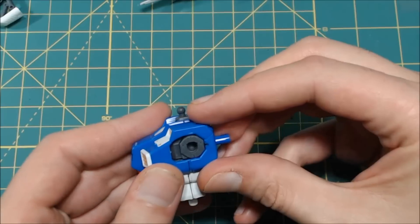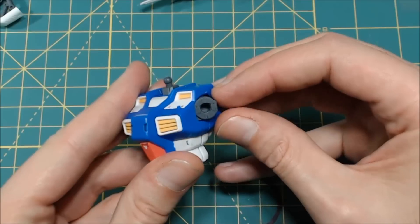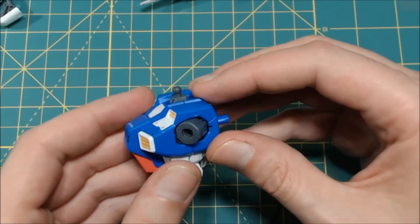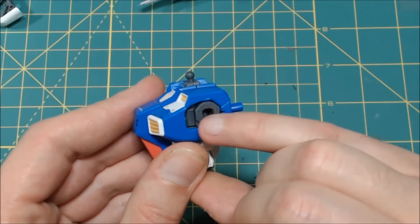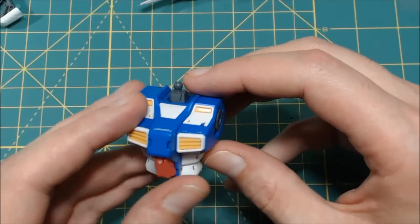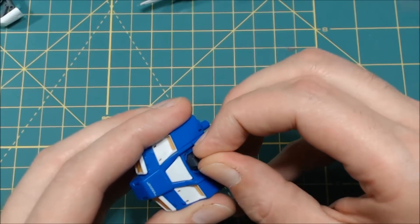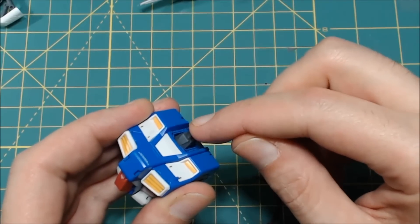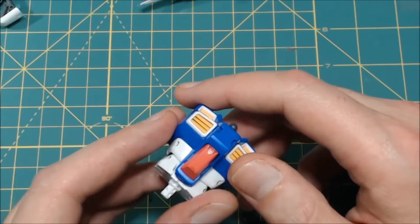Next up we have the chest. For the shoulders you do get some movement. One of the things I do like about the poly caps that come with these is that the inside of them actually has texture, so that will really prevent any slipping or drooping. Now one disappointment — the neck piece here is exactly like a high-grade; you've got the piece with the double ball joint on each end, so that is a little disappointment.